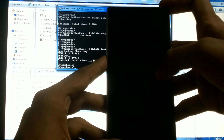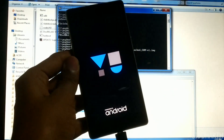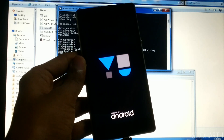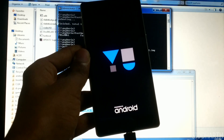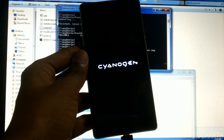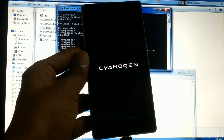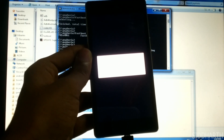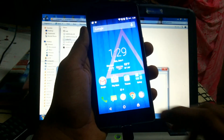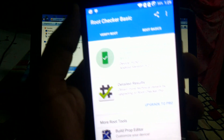So it's done, the phone is rooted. Let's check whether the device is rooted using the root checker application. So yes, it is rooted.